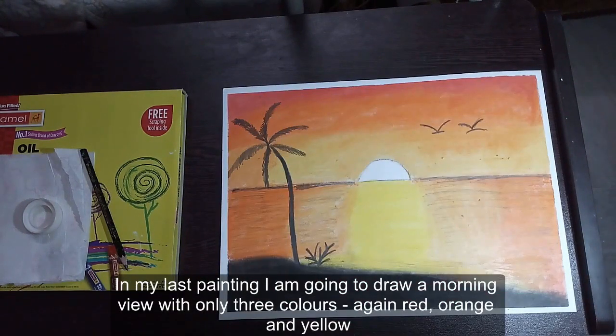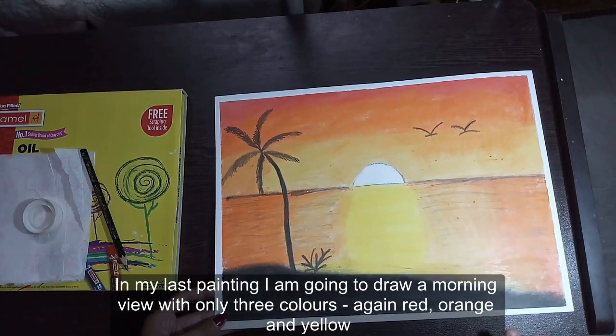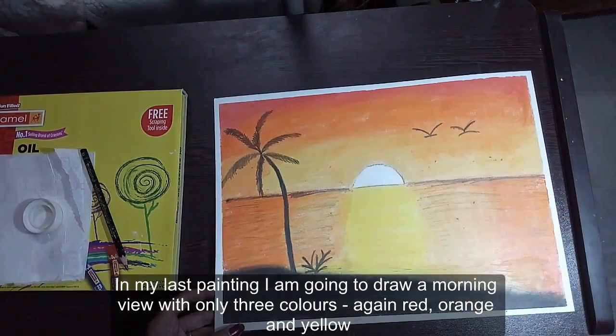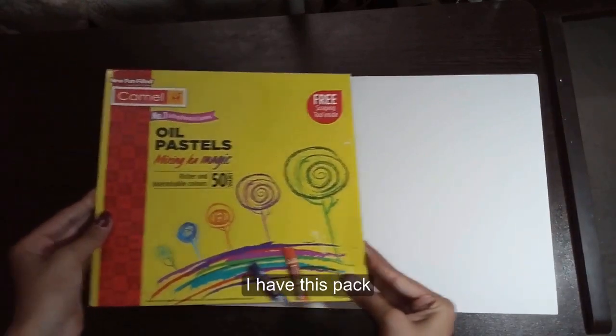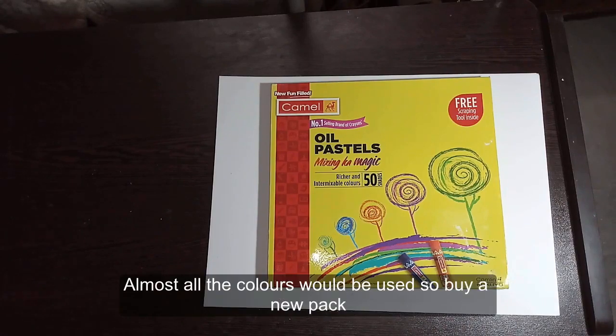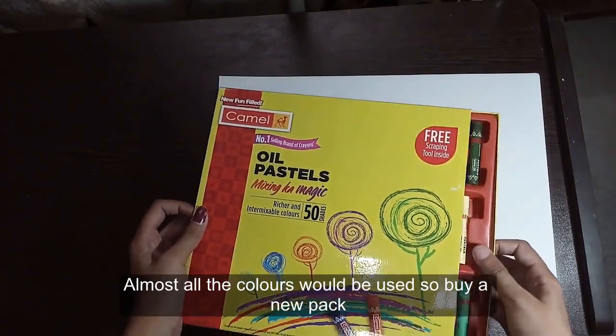In my last painting I am going to draw a morning view with only three colors again: red, orange and yellow. Coming to the colors now, I have this pack. Almost all the colors would be used, so buy a new pack.